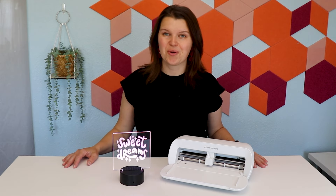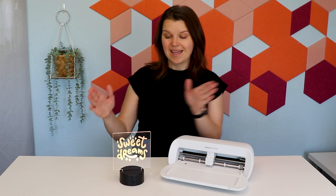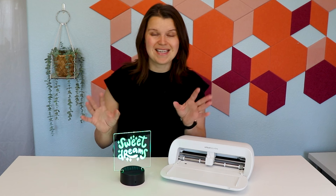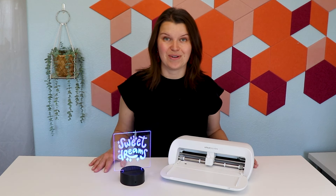Hey, I'm Sarah. You're watching Creative Ramblings. I want to thank Cricut for sponsoring this video and the project we're going to make today. These acrylic nightlights are really popular. You can buy them on Etsy and add a custom name, or you can engrave them and do all kinds of different things.